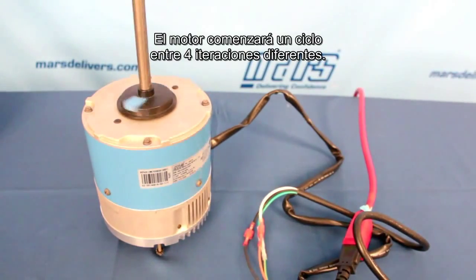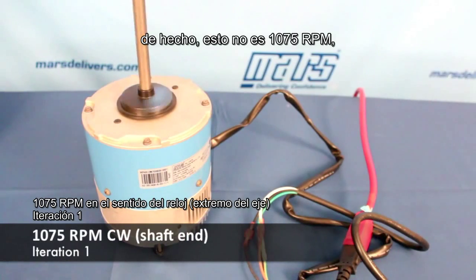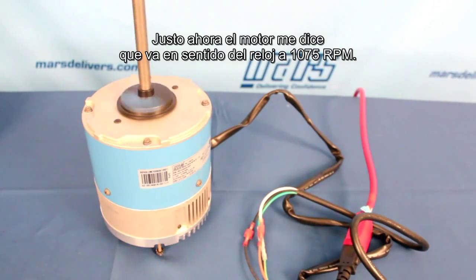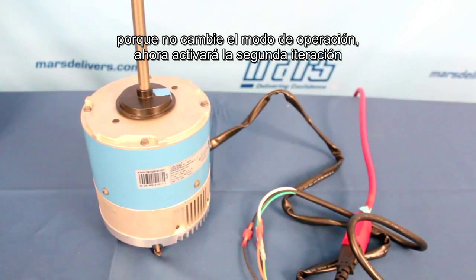The motor is going to begin to cycle through four different iterations. Right now it's going at 1075 RPM — well, actually, this speed represents 1075 RPM because it's the faster of the two speeds we will see here. So right now the motor is telling me it's in clockwise 1075 RPM mode, and now it stopped because I didn't select that mode of operation. It's going to go on to the second iteration.